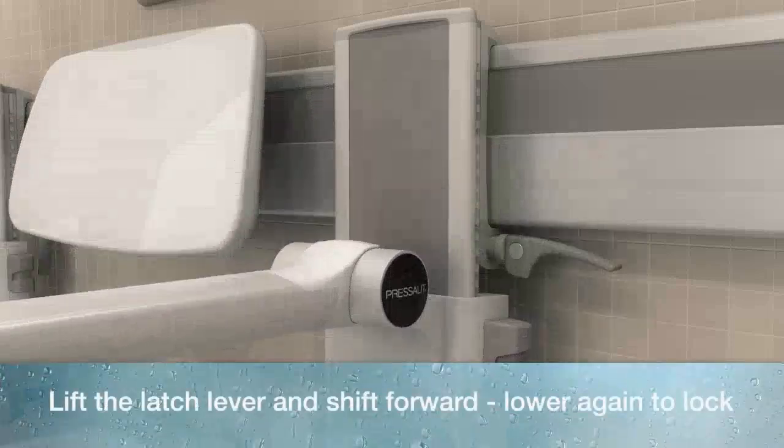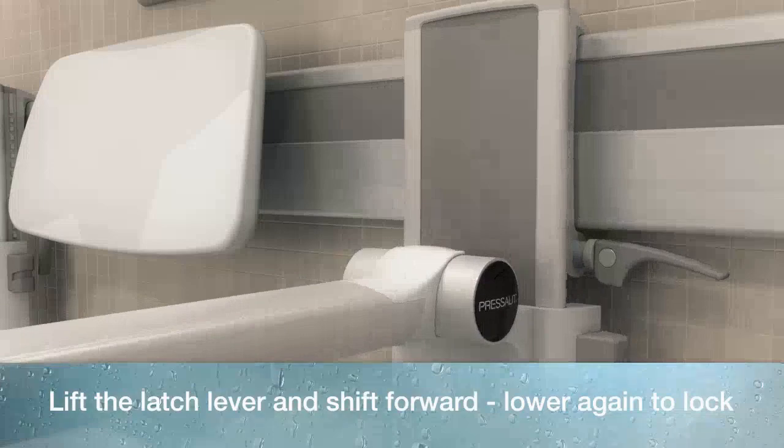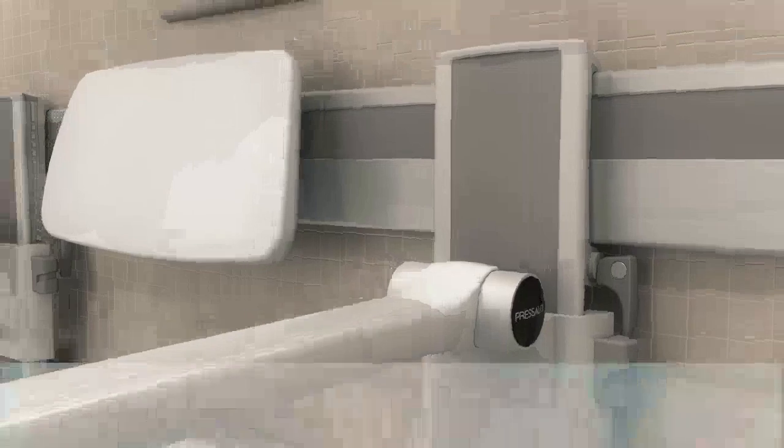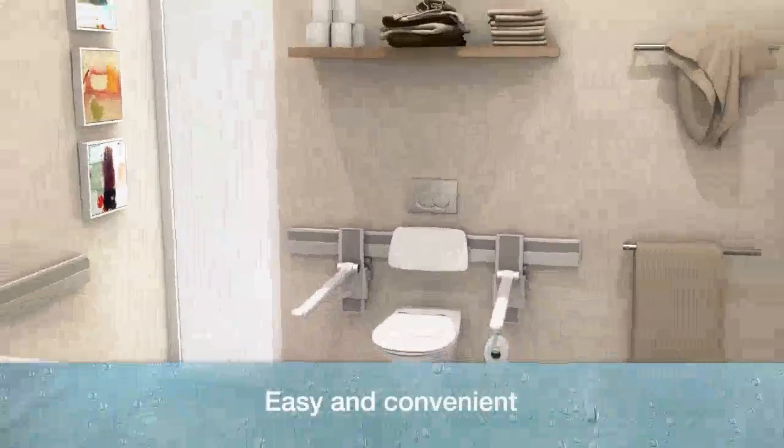Lift the lever lock and move the support arm to the desired position on the horizontal track. Then lower the lever lock to lock it into the new position. Easy and convenient.